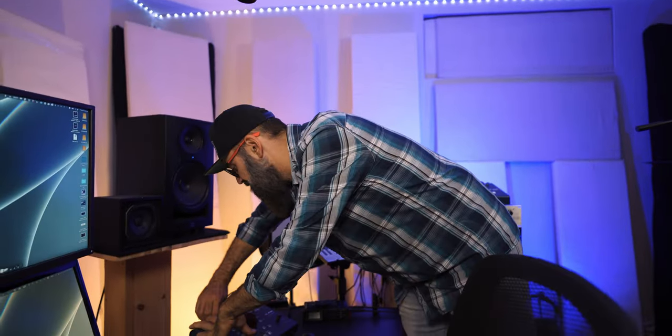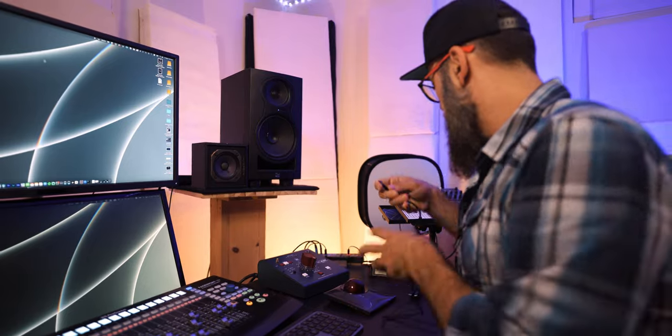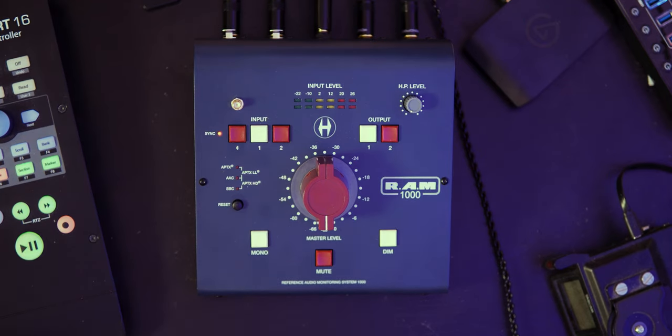I'm going to go hook it up. So I have two cables — a USB-C to USB-C cable and a USB-C to USB-A cable — and these are used to power up the RAM 1000. There's no power supply or power cable; everything is done with these. I'm going to try the USB-C to USB-A. Everything seems to work well. Using a USB cable to power the RAM 1000 means one less unit to connect to my power bar, and I have USB power straight on my desk — pretty practical.